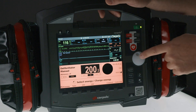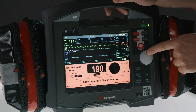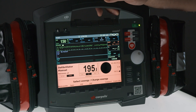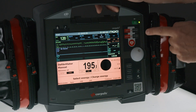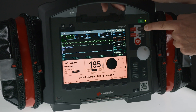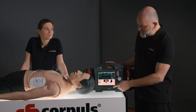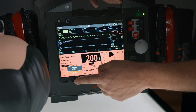The energy can be selected and confirmed using the jog dial. In addition, I can also select the energy using the soft keys 100 and 200, after which the energy can be charged. With the soft key Sync, you can choose from three different synchronization modes: Auto Sync, Sync, and Async.